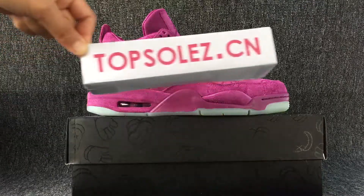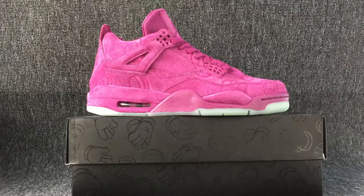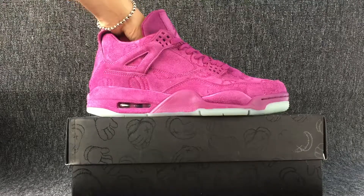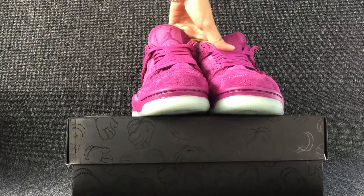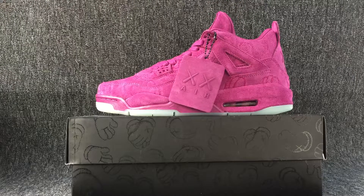Hello, nice to see you again. This is the shoes I will show you today. The color of this shoes is purple, and this color is so special and beautiful.